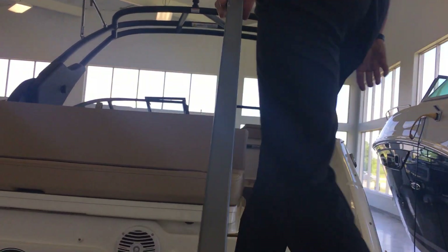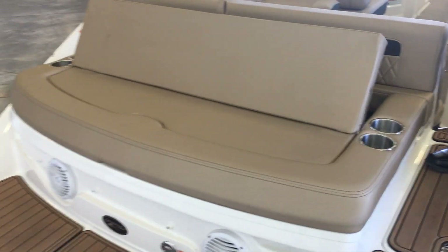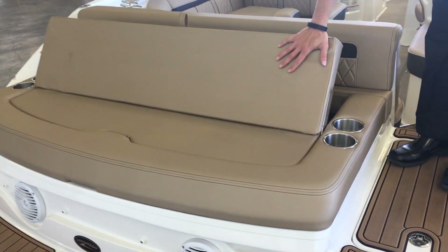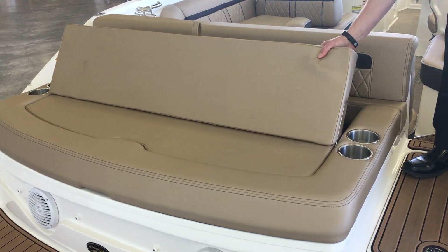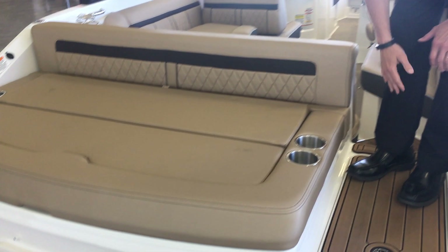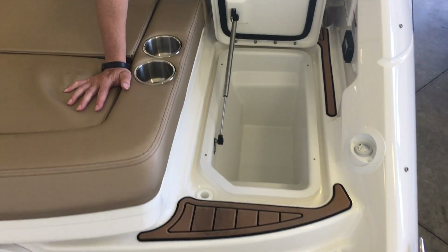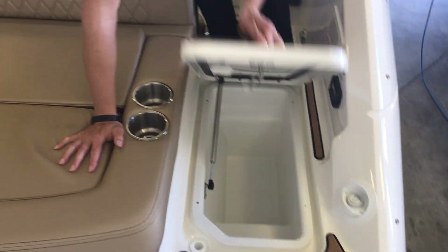We come on up. We've got the great transom area back here. Nice seat back. If you don't want that thing up, take it forward, push it all the way down. You can put your back up against here. We've got a great cooler integrated right in here so you don't have to go far if you're hanging out in the back.